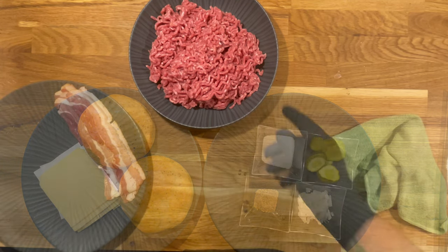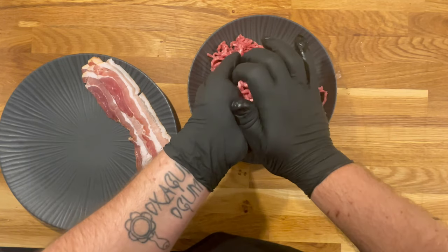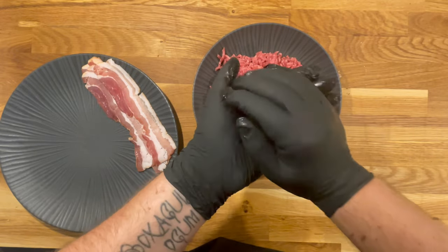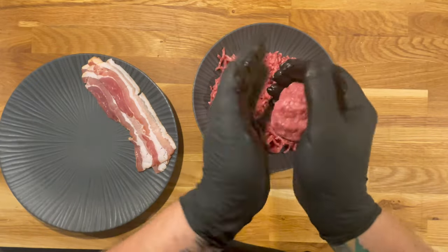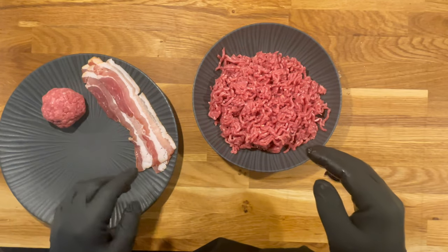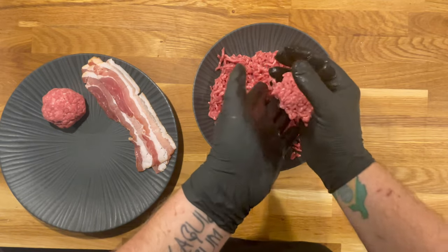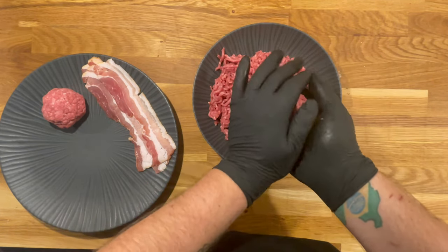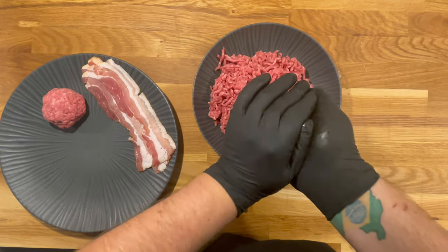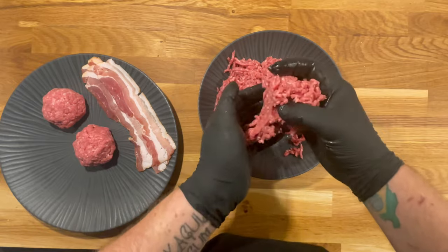For making the smash burgers, we take the minced meat and form meatballs weighing approximately 80 to 100 grams each. Roll them well and set them aside to rest in the fridge before cooking. I forgot to mention in the ingredient list — I've also added three or four slices of bacon that I grilled beforehand, to add a nice smoky barbecue flavour to the burger.